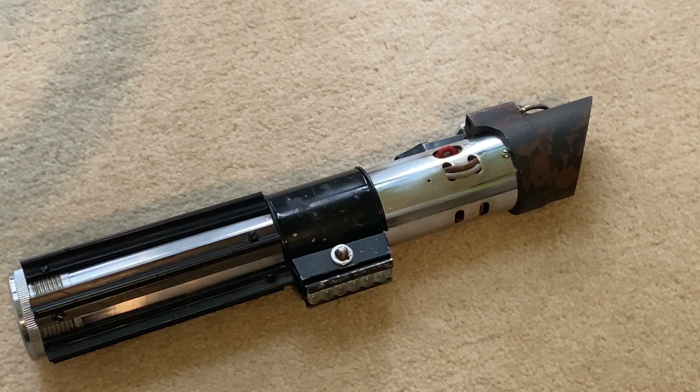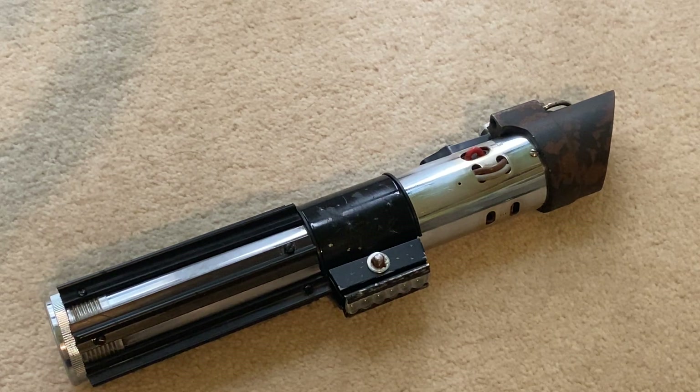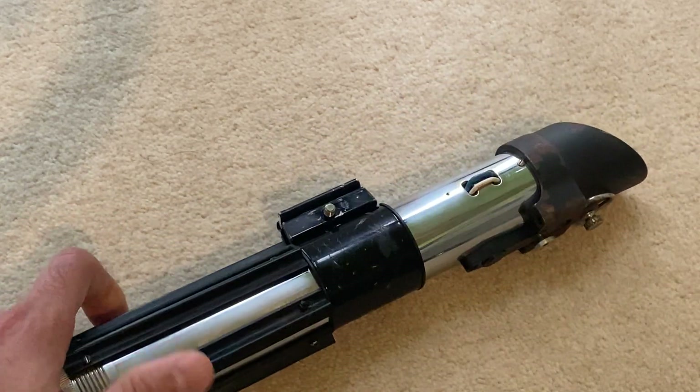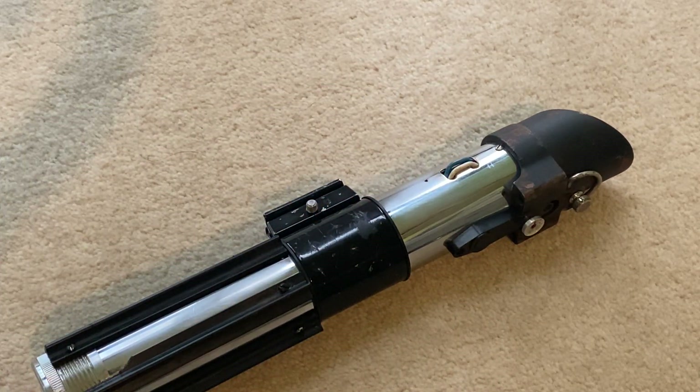I finally finished up my MPP - I've been working on this thing for months. This is the Empire Strikes Back version of Darth Vader's lightsaber, and I'd like to take you through the process of the conversion, the weathering, and why it took as long as it did.